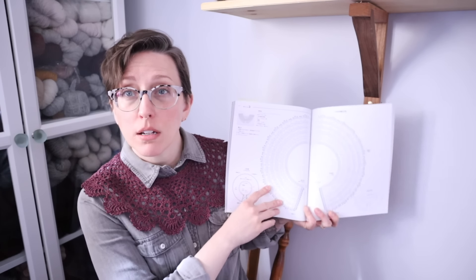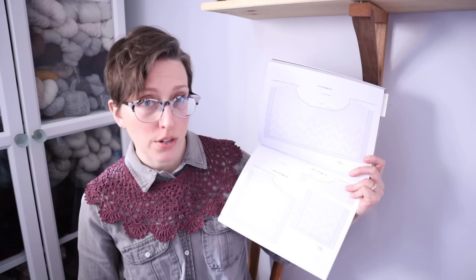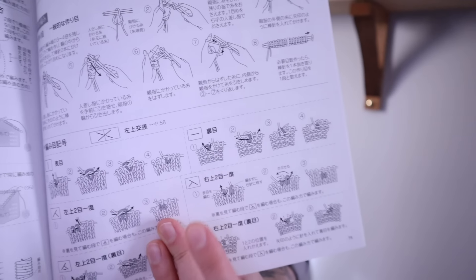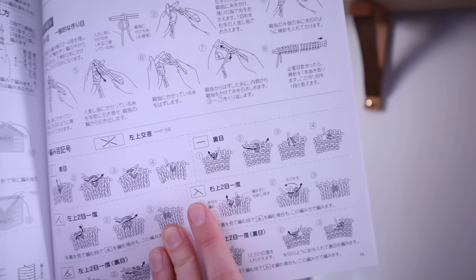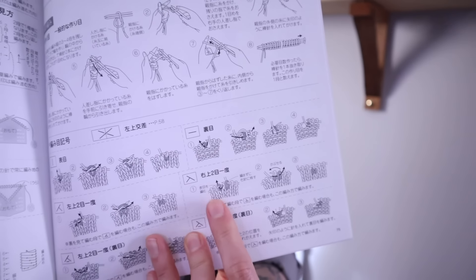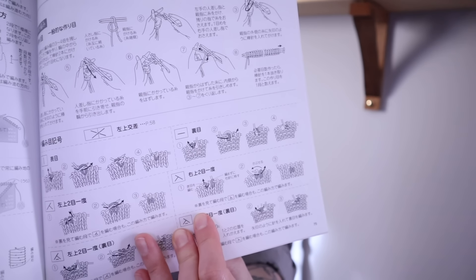Then we have the pattern section with very clear charts — many of these patterns are crochet, and we do have some knitted charts as well. The last section of the book shows you all of the stitch symbols in drawn-out instructions. So even if you don't speak Japanese and don't want to use Google Translate, you can just look at the symbol and see what it's showing you that you need to do. I really like that all the symbols are written out in the back of the book.